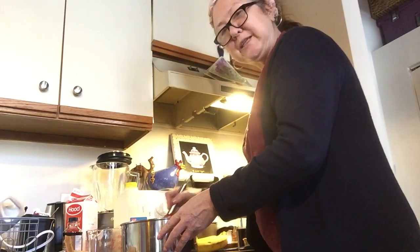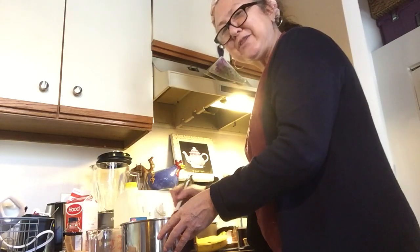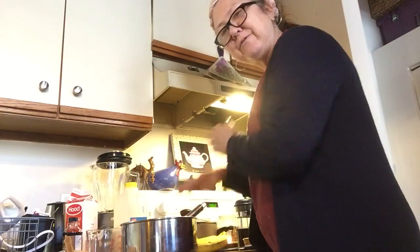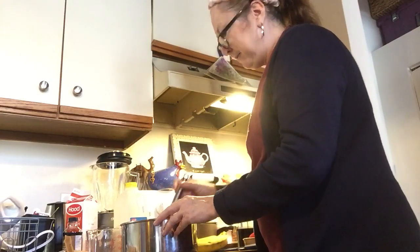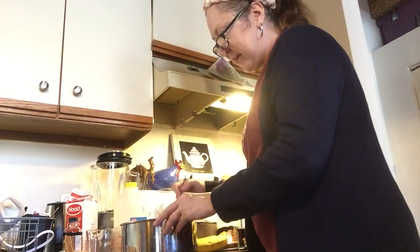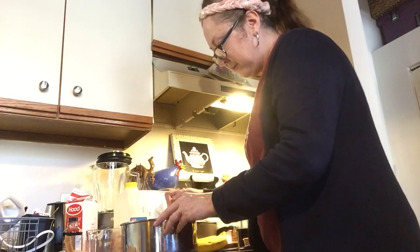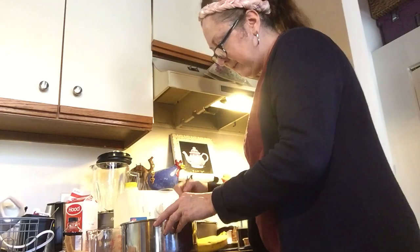My family — I still have to virtually hug my family. I haven't actually hugged anyone for a while, but that's all right. That's what we have to do to flatten the curve. We have to flatten that curve — no hugs for a while.